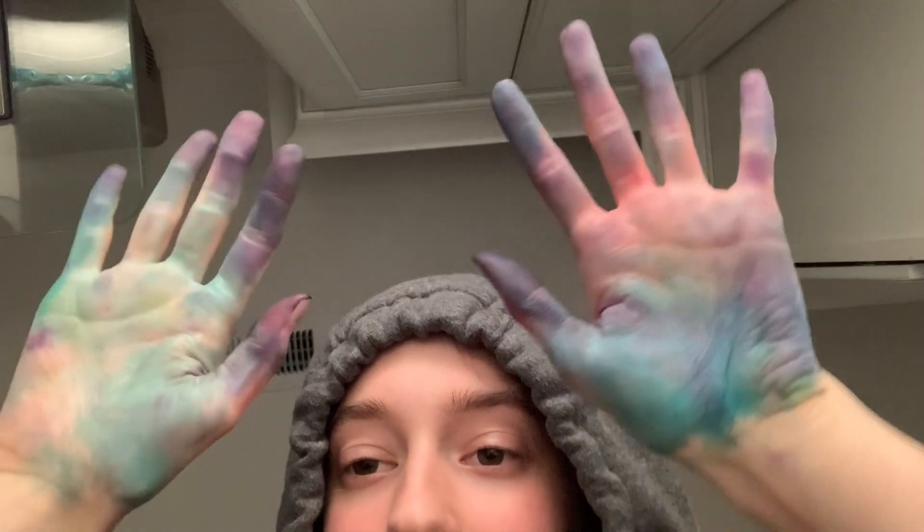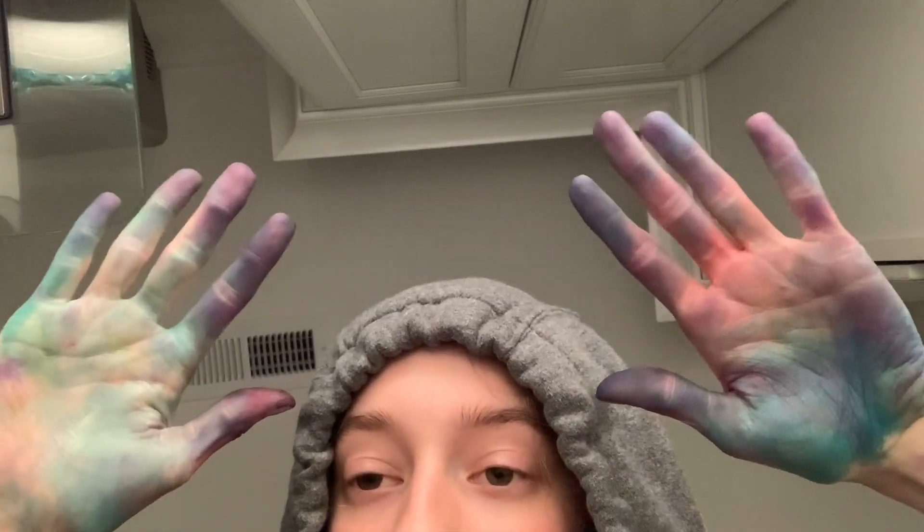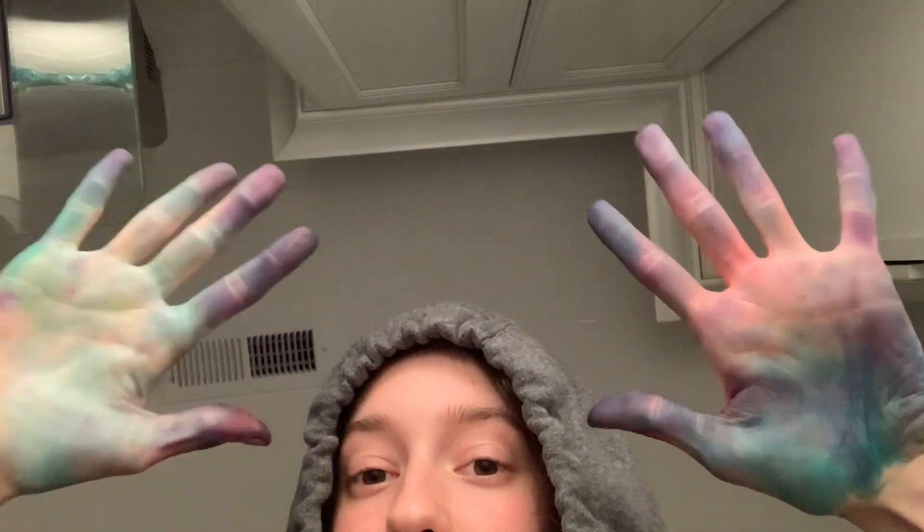I hardly recorded any parts of me dyeing the shirt because it would have taken way too long and it was really boring to watch, so you're welcome. I forgot to use gloves. I think my hands are gonna be prettier than the shirt.